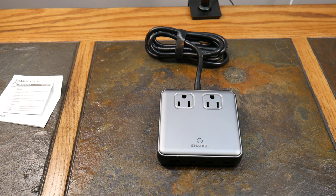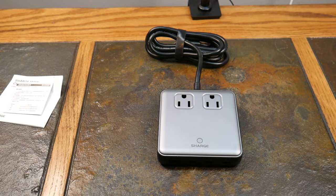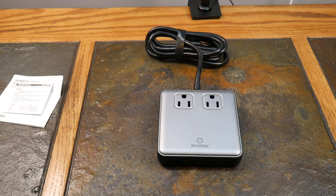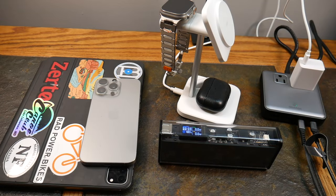We're going to pause and come back to plug this in and try charging multiple devices. Unfortunately I don't have six separate power meters to gauge individual port outputs, and this unit doesn't have a built-in smart display like some newer chargers do. But we'll at least give you a live demonstration.